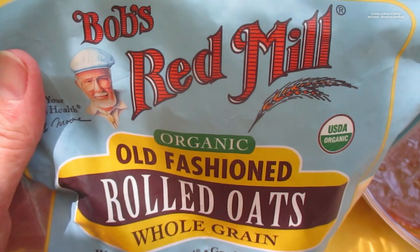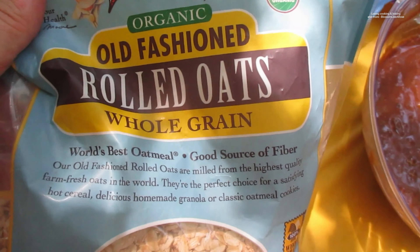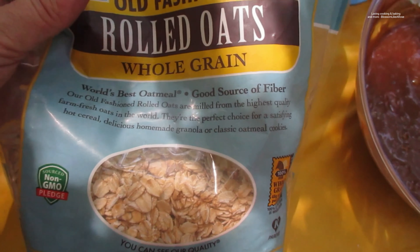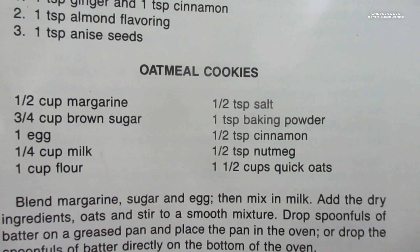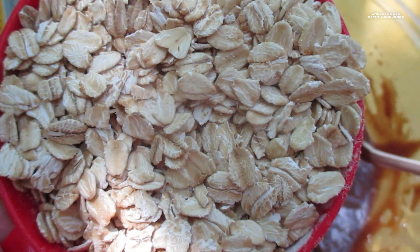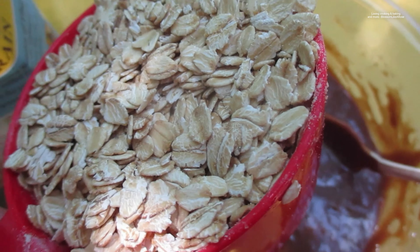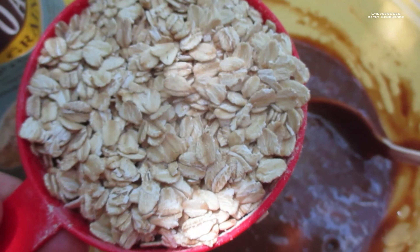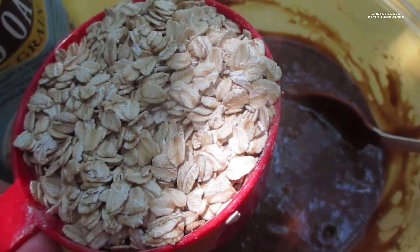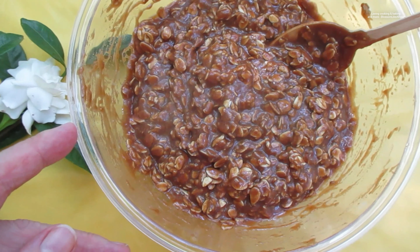These are the oats I'm using — Bob's Red Mill organic old-fashioned rolled oats, even though it says quick oats in the recipe. I don't have quick oats. I like the heartier oats anyway. If you can eat them and chew them raw like this, I guess you can use them for your oatmeal cookies. Let's mix it up real good, put them on the baking sheet.